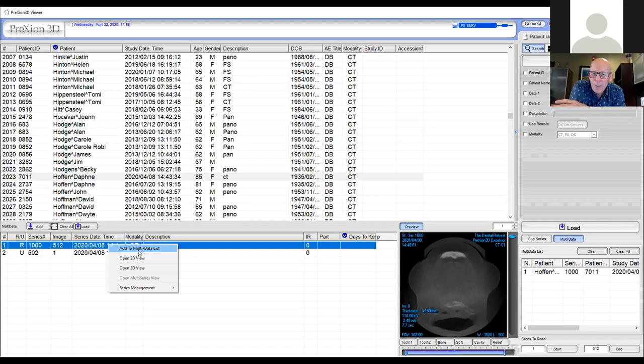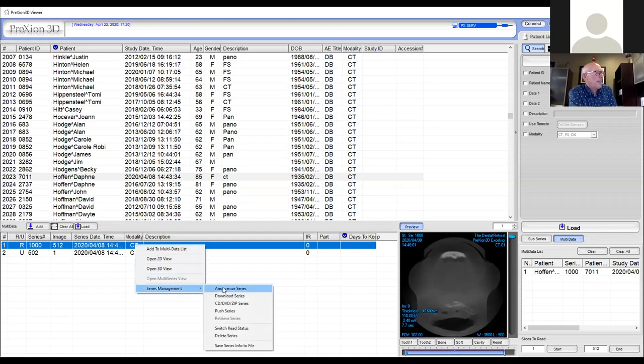So I don't want to play a guessing game anymore — it's going to have to be something very predictable. Down here, I right-clicked and it says add to list, open view, or series management. Now I can go here to download series. So you can go through a series of steps that sends your DICOM files to a third party that can manufacture a surgical guide.